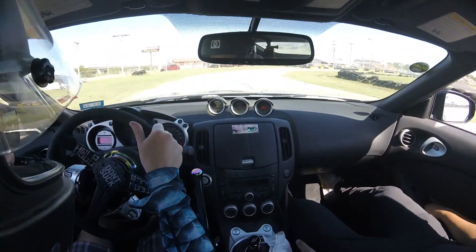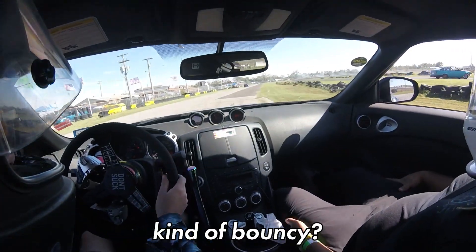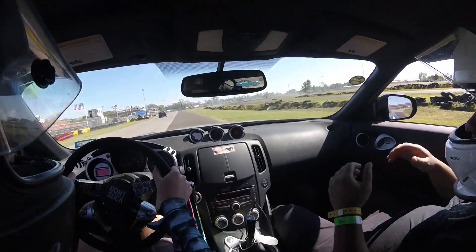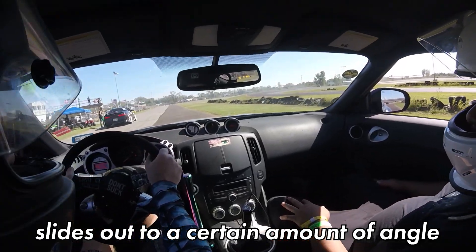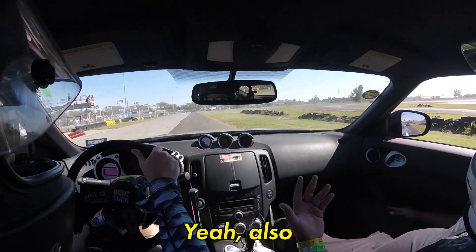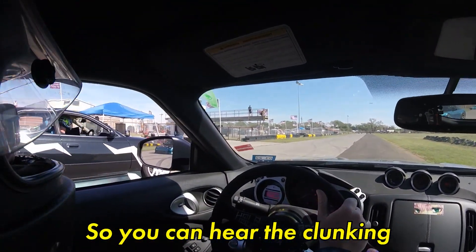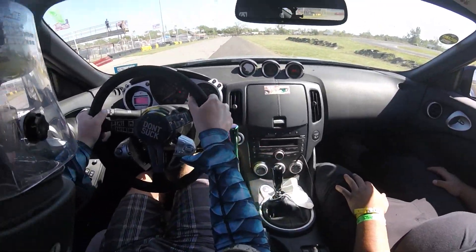This is a really interesting ride. It's kind of bouncy. When it transitions, it kind of sticks, and my car slides out to a certain amount of angle. That's probably a difference in angle. I still have to stop pushing. So you can hear the clunking. Oh boy.